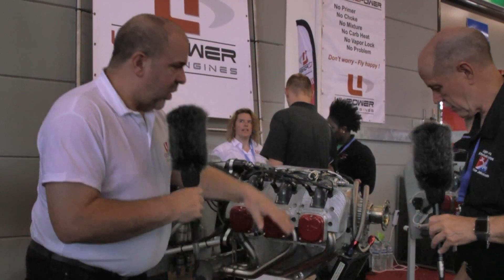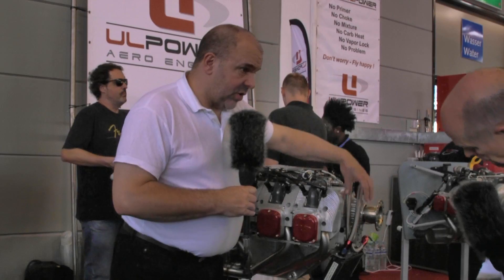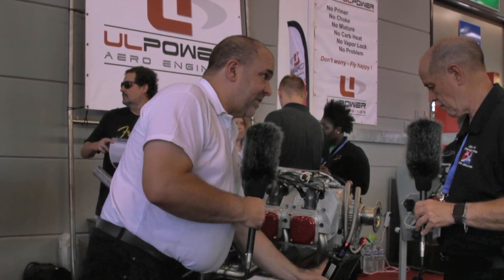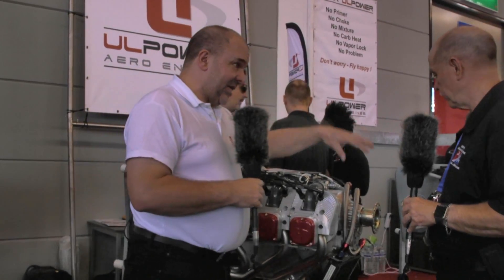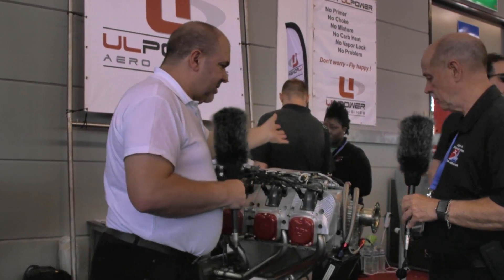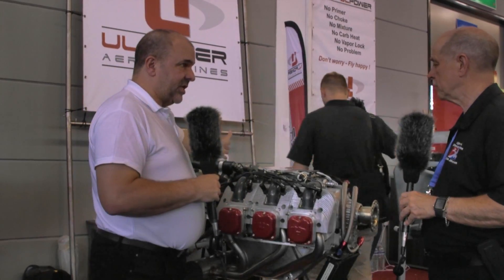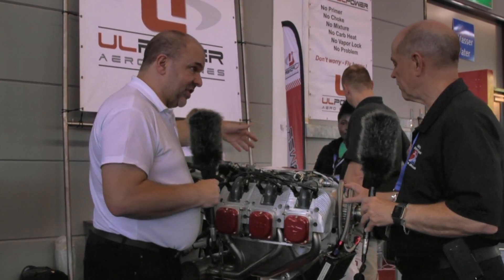So no chokes, no primers — very simple. We've got a wet sump engine, which means we only have short oil lines for the oil radiator, and the brackets for it can be supplied directly by the factory. So it's a simple installation — that's your plumbing. Then you've got fuel in, fuel out, because it's a pressurized system for the injection.